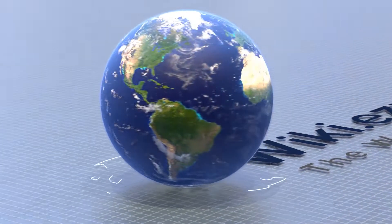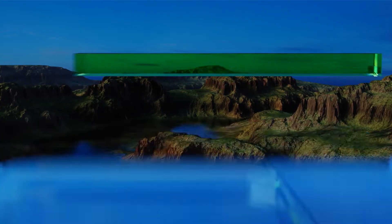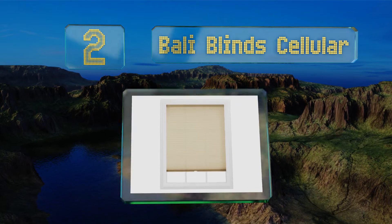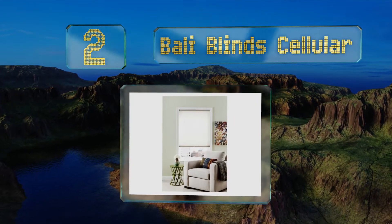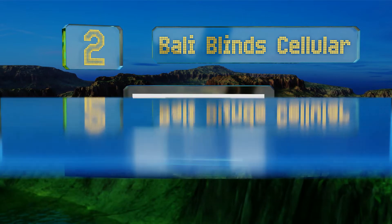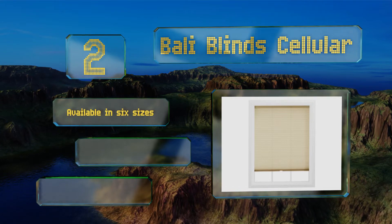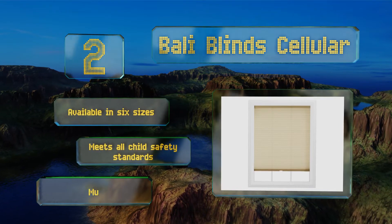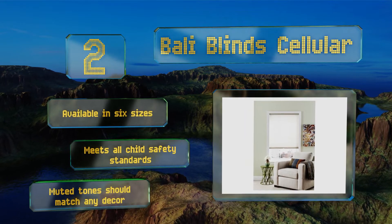At number two, the Barley Blinds Cellular allows for a bit of light to penetrate, creating a sedate atmosphere without leaving any room or area in total darkness. The fabric is both tear and wrinkle resistant, meaning that it will unfurl cleanly and evenly every time. It's available in six sizes and meets all child safety standards. The muted tones should match any decor.